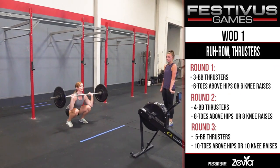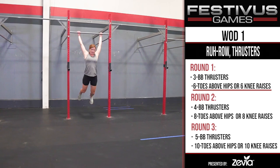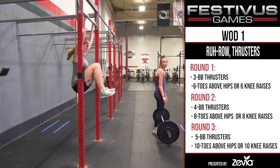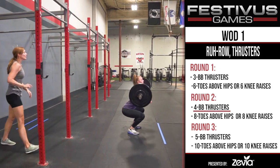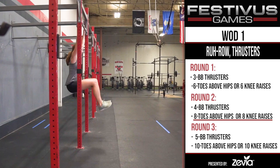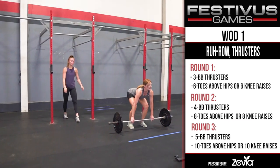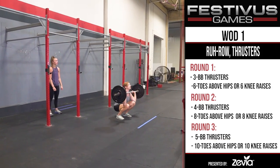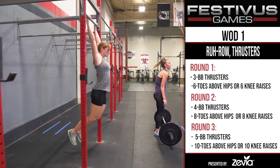For the first round, partner 1 will perform 3 barbell thrusters and either 6 toes above hips or 6 knee raises depending on the division. Round 2 will be partner 2 performing 4 barbell thrusters and either 8 toes above hips or 8 knee raises depending on division. Round 3 will be partner 1 again performing 5 barbell thrusters and either 10 toes above hips or 10 knee raises depending on division.